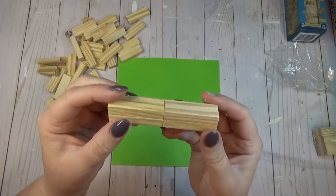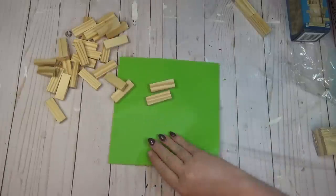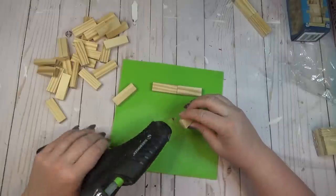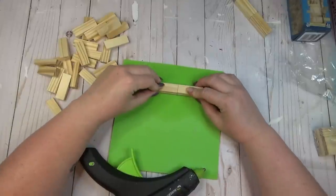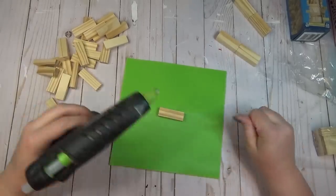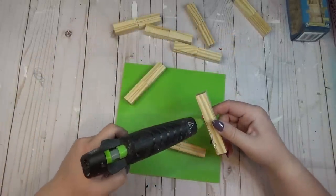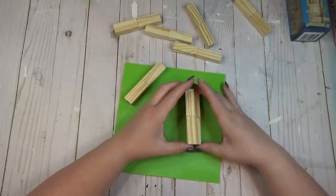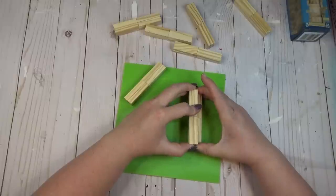I started by creating a bundle of four blocks — gluing two end-on-end, then another set of two, and stacking those two sets on top of each other to create a bigger version of the block. I created eight bundles altogether, so you'll need 32 Tumbling Tower blocks to recreate this. To make one side of the pumpkin, I needed to glue three bundles together in a staggered formation — I laid one bundle down, glued the next one on top about halfway down, making sure the blocks were facing in the same direction.